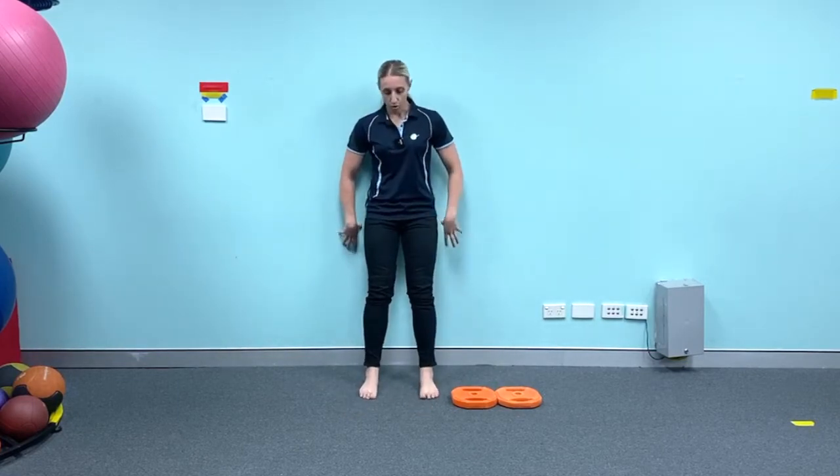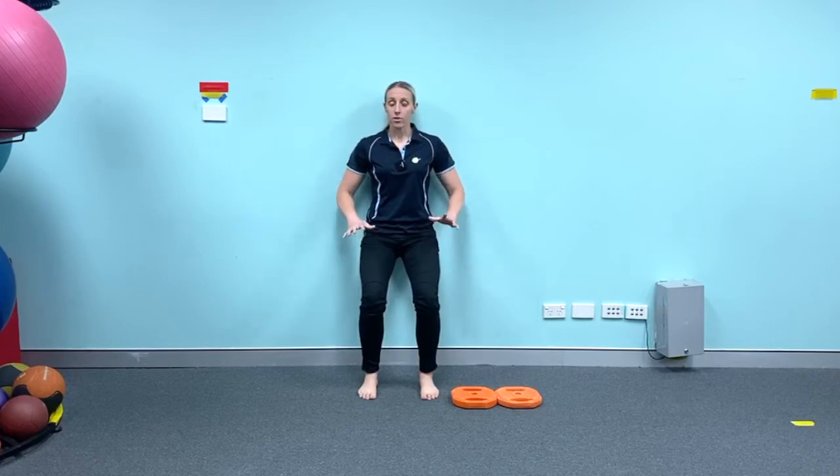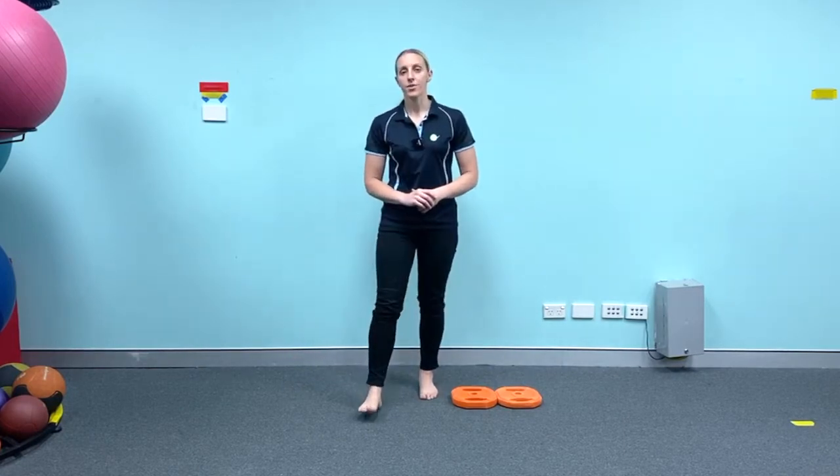So leaning up against the wall, squatting down, and holding that position — as long as it's a pain-free position — for about five seconds, and then coming back up. Just start with about five or six of those, have a short one to two minute break, and then repeat that another time.